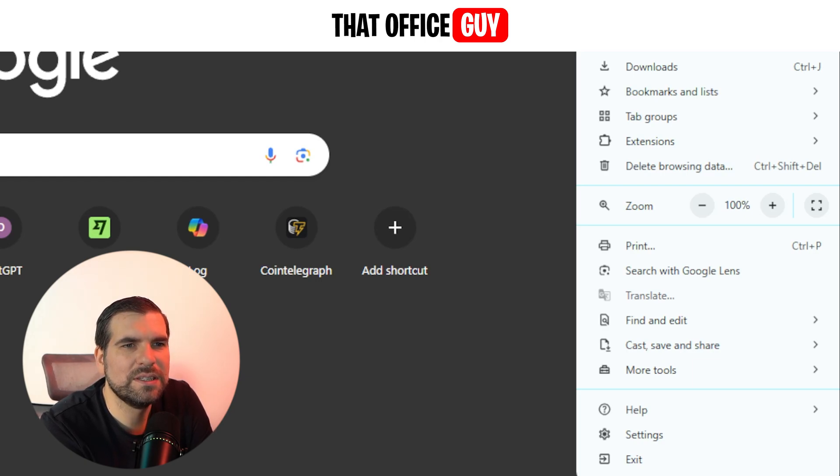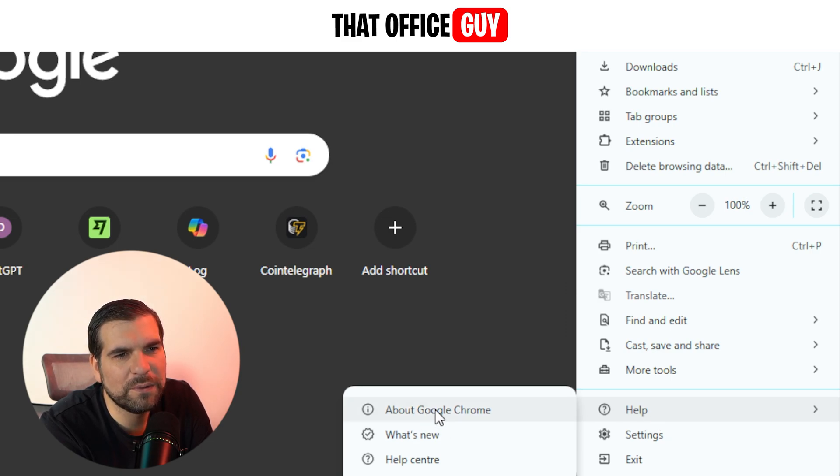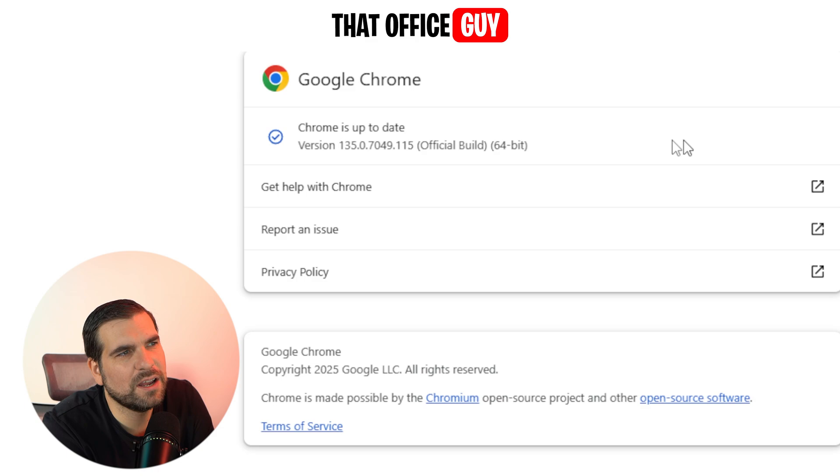From here we can see the obvious one which would be Settings, but that's actually not where you update Google Chrome. The easiest way to do it is to go to the Help area just here and then click on About Google Chrome.